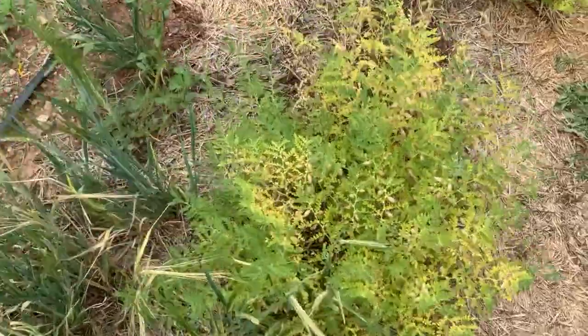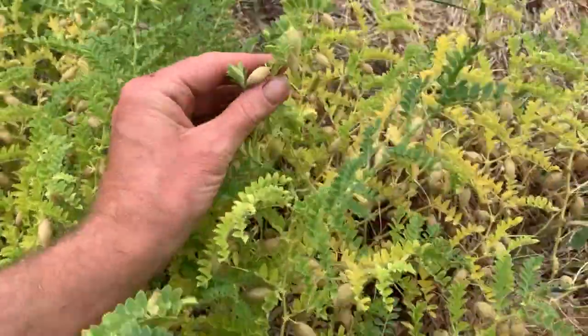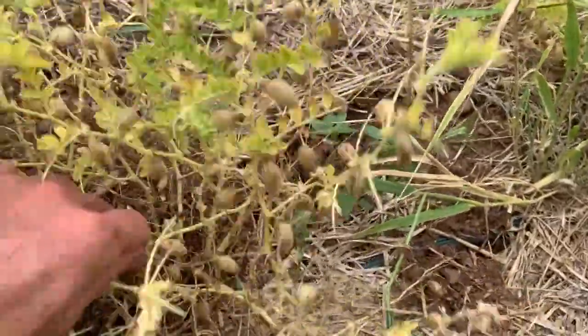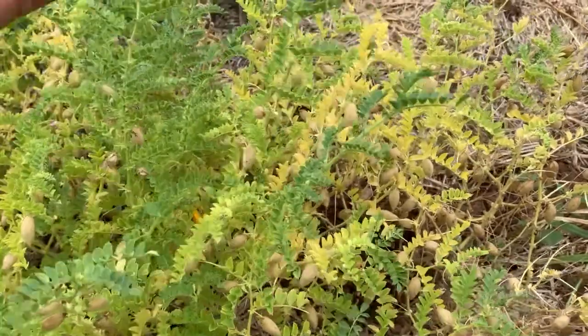I planted two other kinds that were from seed companies. This kind here, you can see, is also getting dried pods on it — also rattling. Yep, also rattling. Let's take a look at this one.